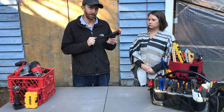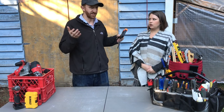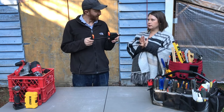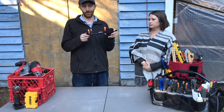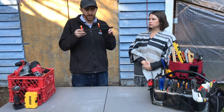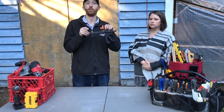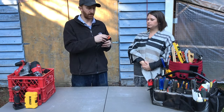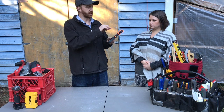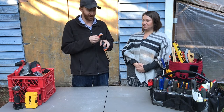Clamps hold way tighter than you could possibly hold with your hands and give you a free hand while cutting, fastening, or gluing. They're great when something needs to be held for a long period of time, like when using wood glue. When buying one, make sure it's wide enough to get something substantial between the jaws. These clamps are also reversible — they can be flipped to be used as a spreader as well.